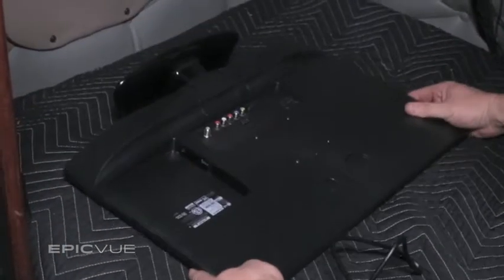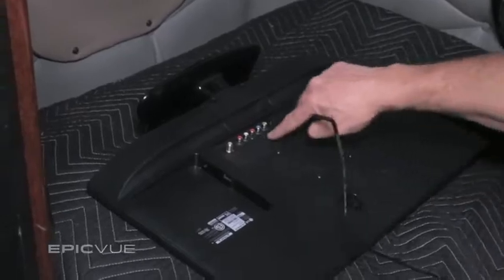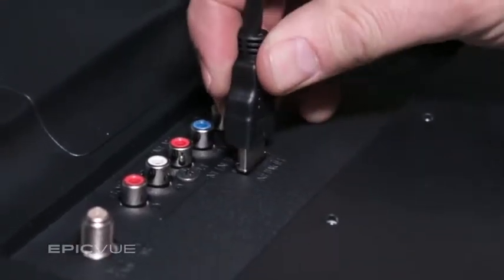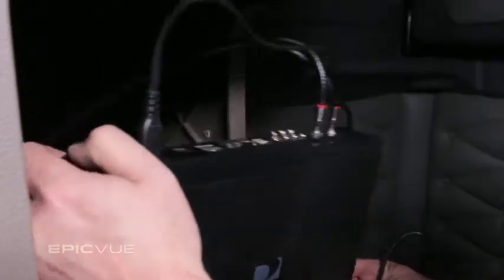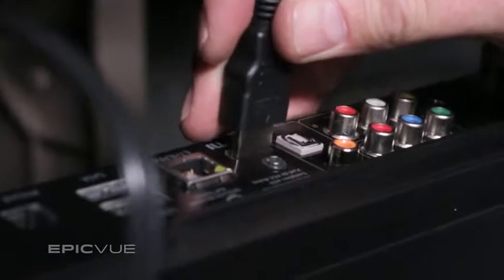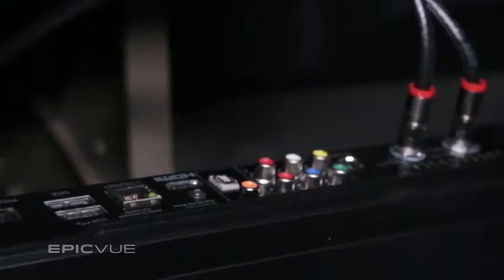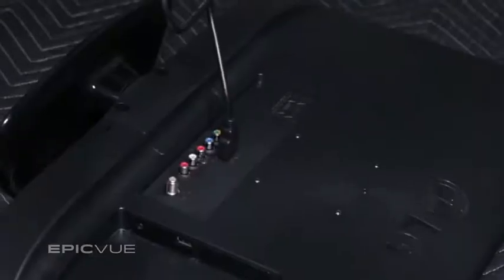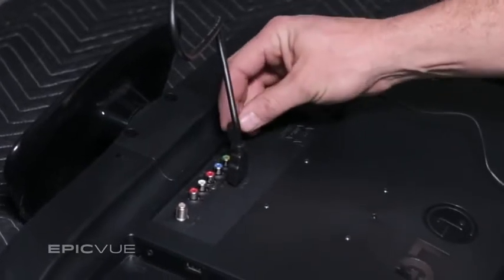Simply hook up the receiver to the TV. Run the HDMI cord from the HDMI slot in the TV into the HDMI slot on the receiver. Insert the power cords on the back of the receiver and TV and plug those both into the inverter that is installed in the truck.